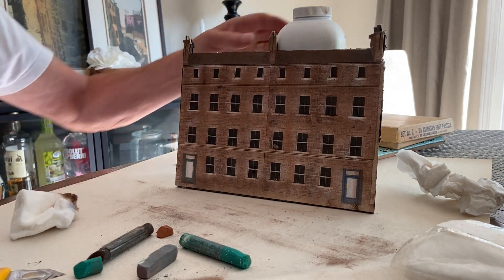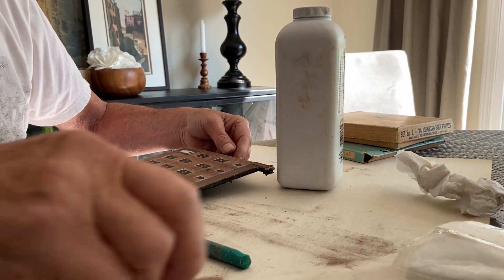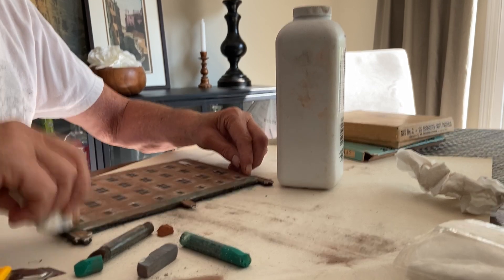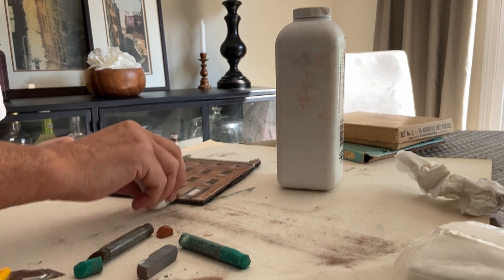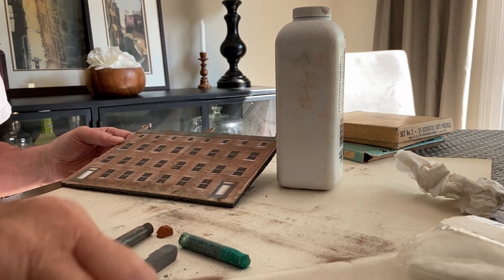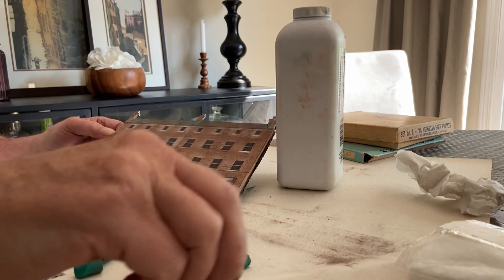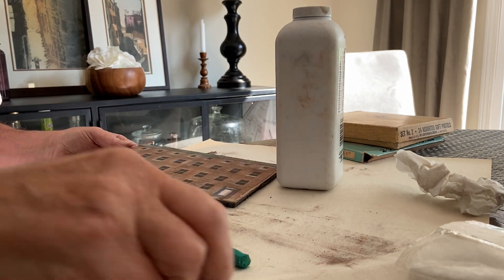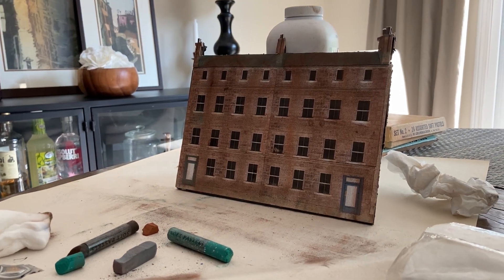Now what I'm going to do is add just a little bit of green to the roof, because in these old buildings there was always moss or something growing up there. And just across the bottom as well, just to give a little bit of extra depth to it, because these places were damp. And there you go.